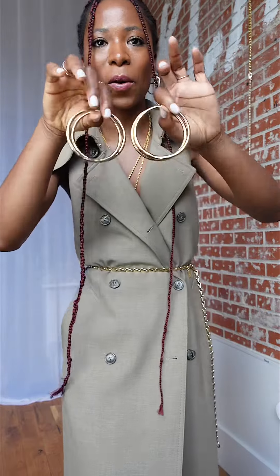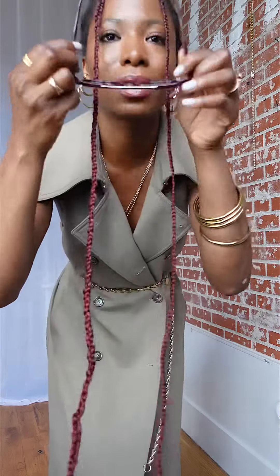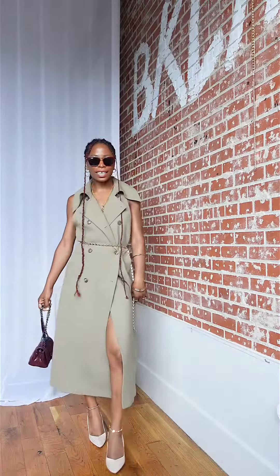Add these gold bangles. We're going to do Modern Muse by Estée Lauder. Add some sunnies — there we go — and add this red Longchamp bag. That's it, this is the look.